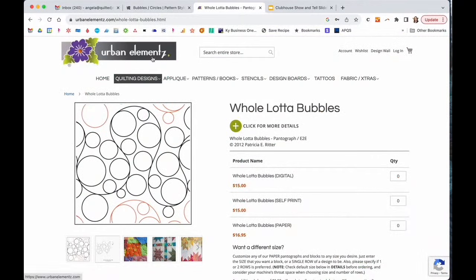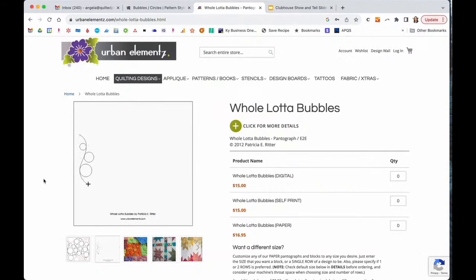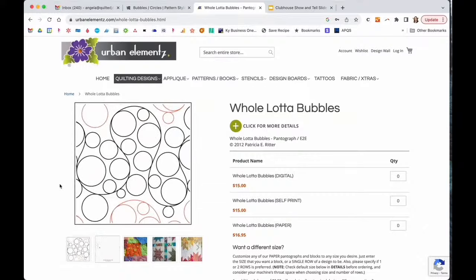The one I landed on is from a different design house — Urban Elements — and it's called Whole Lot of Bubbles. It gave me those circles without being super dense, and on my computerized machine I could make the bubbles quite big. One important note: I would not recommend this as a free-motion pantograph because the eye can detect asymmetry in circles so easily — any ellipses or squished circles will stand out. On a computerized machine you'll get perfect circles, which is why this works beautifully.